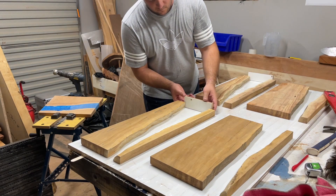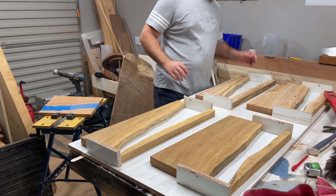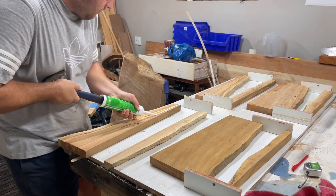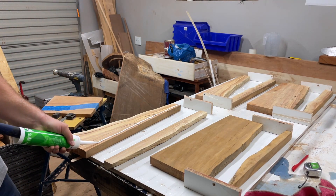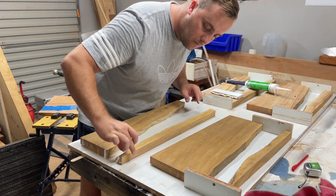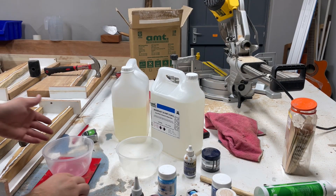Here you can see me using my silicone gun — it works the best. But as you can see, my ambition got the better of me and I siliconed the wrong side of the slab. I realized that and made sure I siliconed the right area. After siliconing everything, I then went on to start mixing the resin.